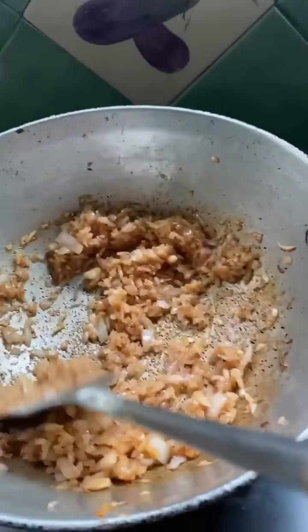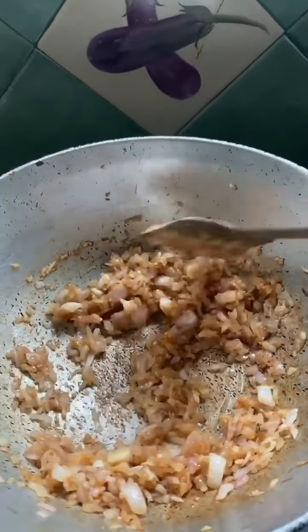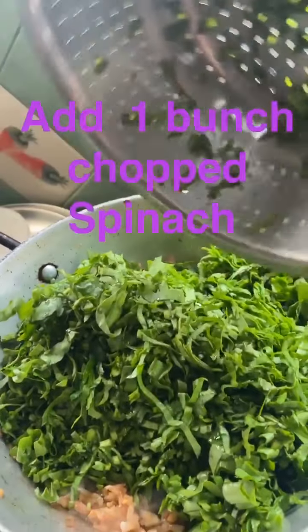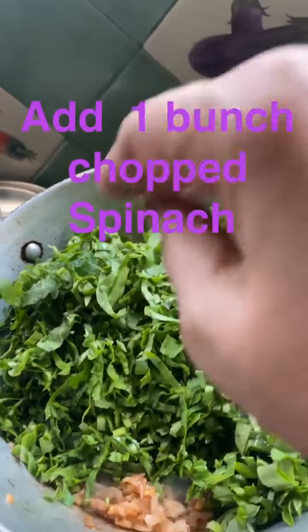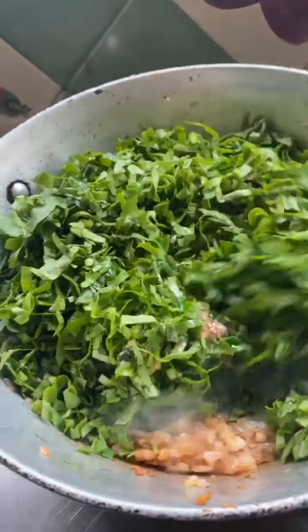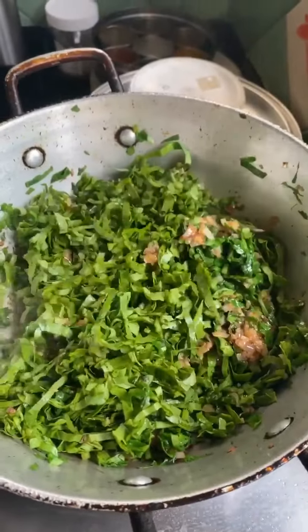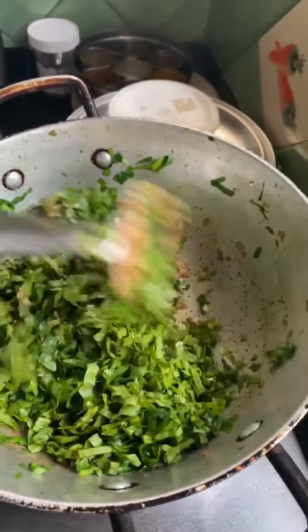We will cook them through. You can use a little water — because after adding water, it will take more time. We should not have too much water.